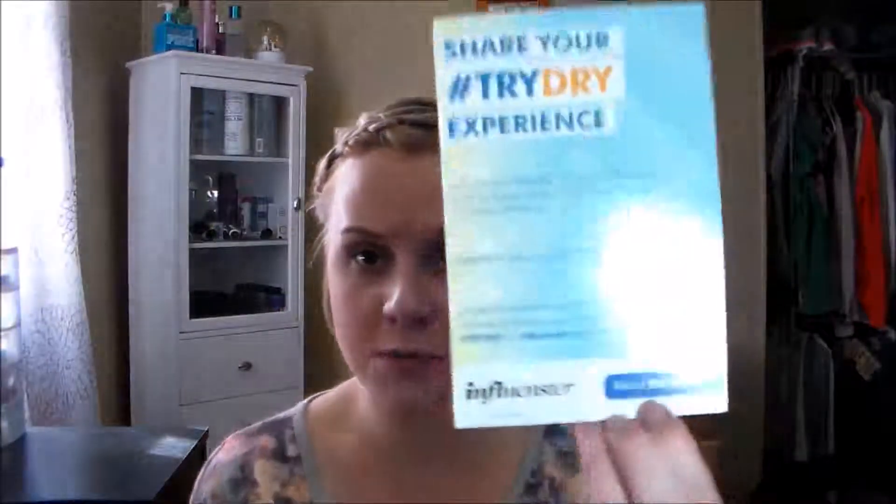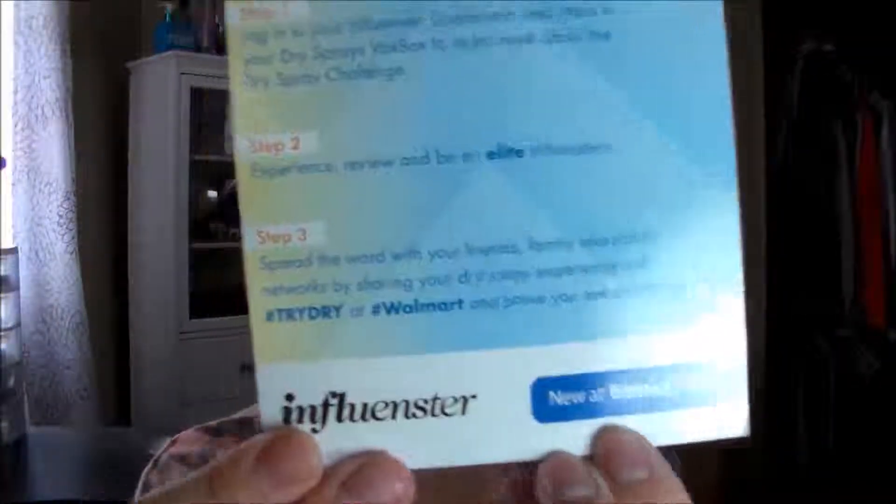I am not a huge sweater, and if you are I am not sure if this will work for you. But so far I am liking it and I would recommend giving it a try. You can get it at Walmart because it says right here 'new at Walmart.'